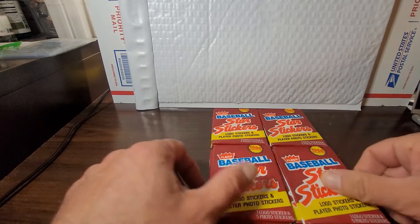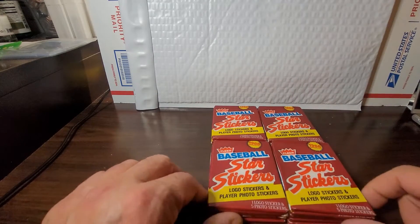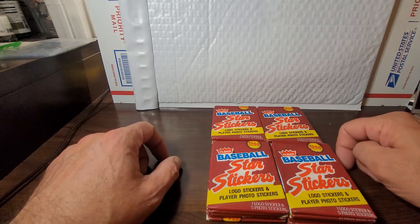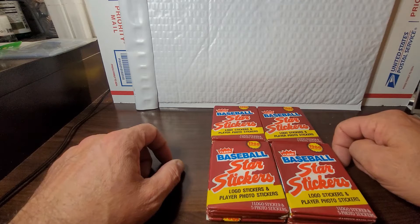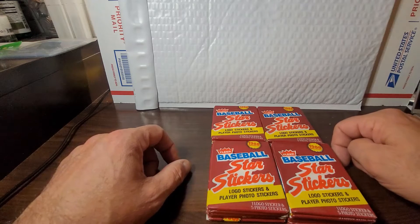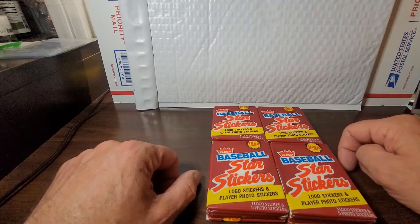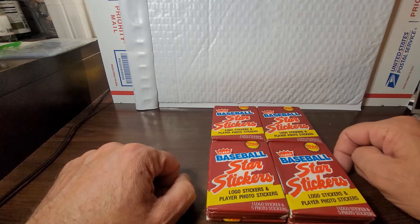Anyway, going to be opening in this video some 1988 Fleer baseball stickers. When you do a little bit of research on PSA, you'll see that not too many cards have been sold, not too many recent prices. I don't know if this set is overlooked or why it's overlooked. It is a real ugly card set, that's for sure — a sticker set. Could it be that not many survived? Really who knows. This set of stickers definitely has a bunch of big stars from the day.